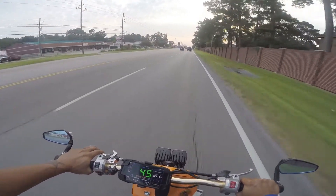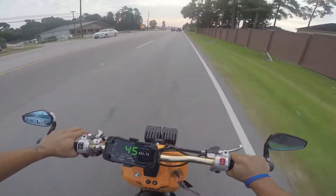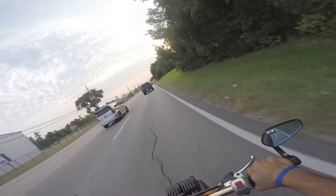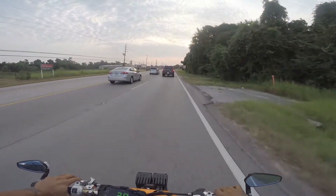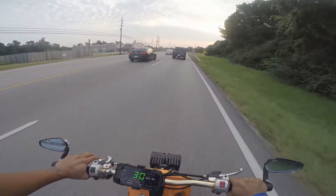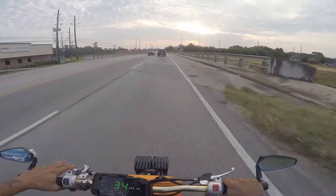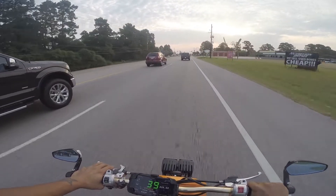That looks like a piece of drywall on the road — people need to strap their stuff down, man, that was going pretty fast too. Looks like we have a trailer pulling a tractor. Generally I can't get out of the right lane because I don't go fast enough to pass. It is nice to keep up with traffic whenever you're riding a Ruckus.